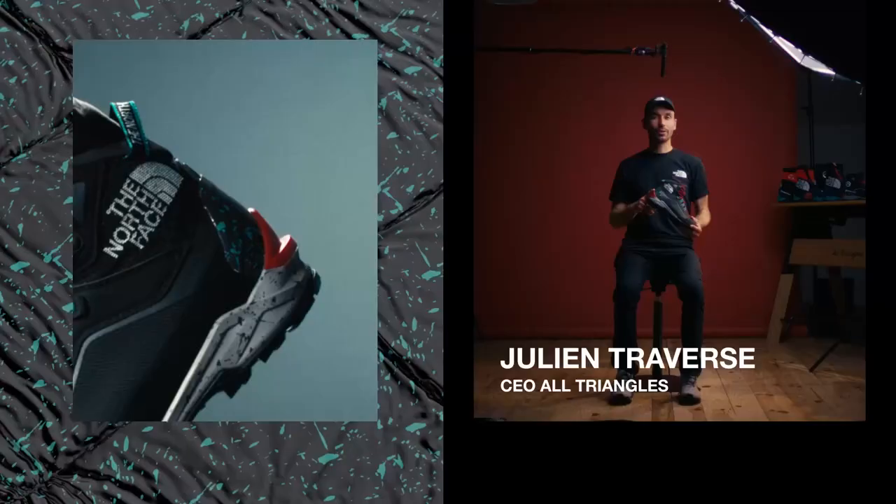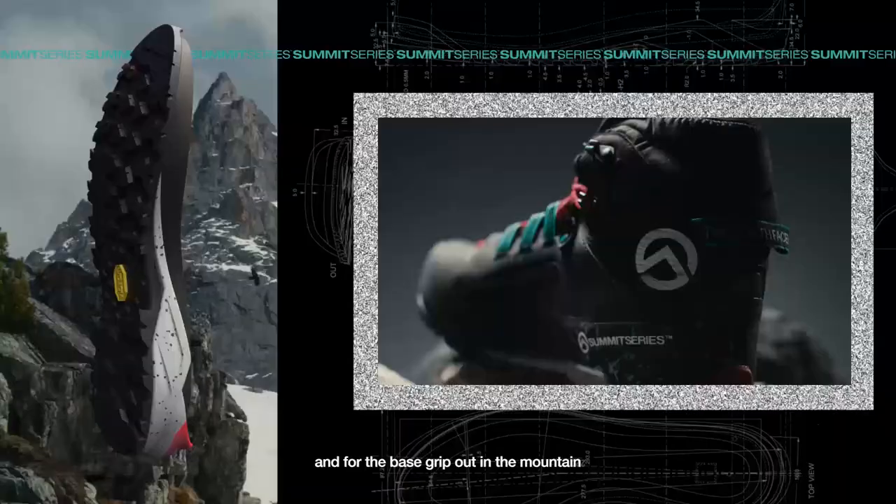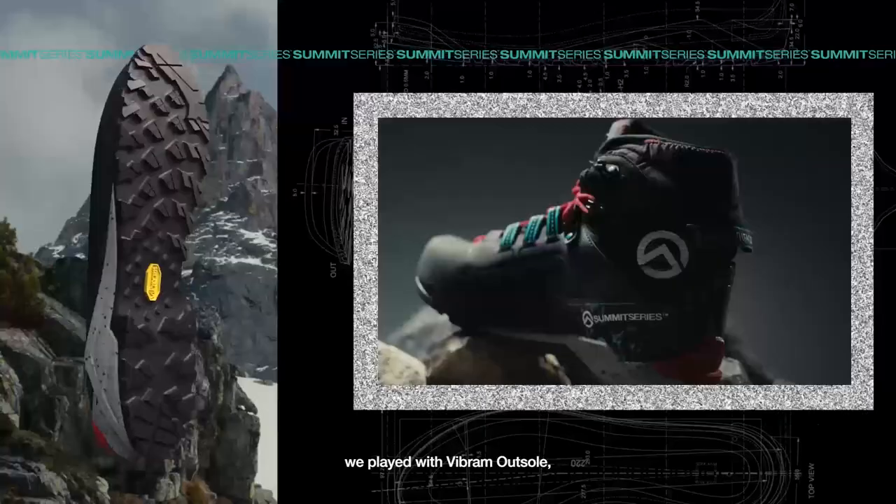The sparkling sparkles are a key element to streetwear, and we really wanted to bring those codes and those influences to mountaineering. And for the best grip out in the mountain, we played with a Vibram outsole, so it's really your go-to shoe for all activities.